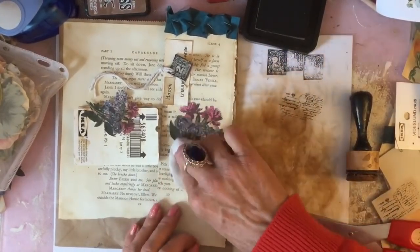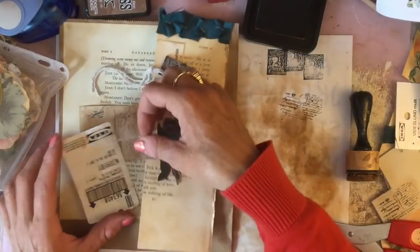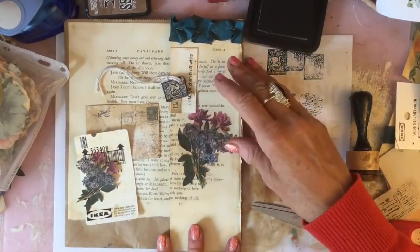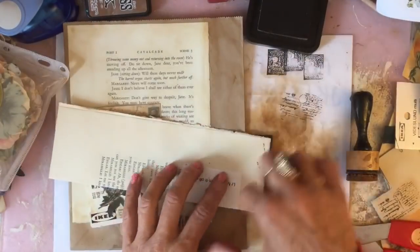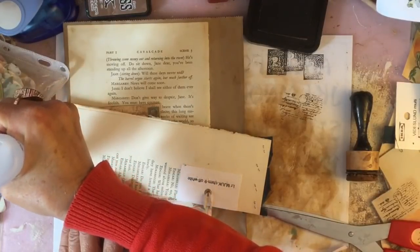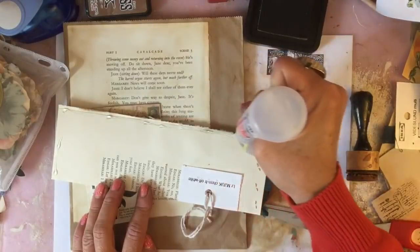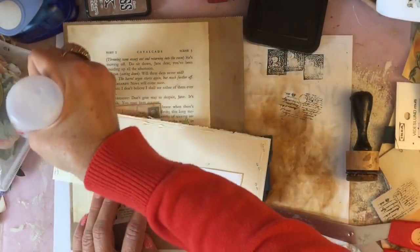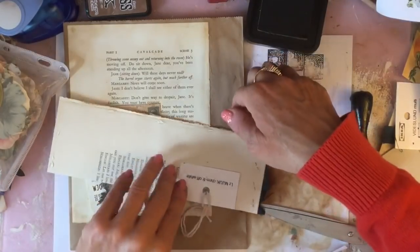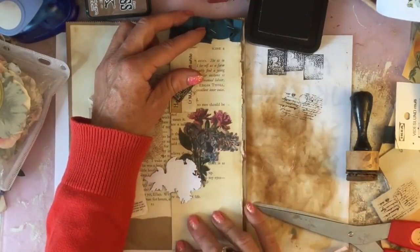So there we go. Hopefully all of the things that I am pulling in are things that would be reasonably easy to get something similar — so maybe not the same, but something similar would be achievable. I'm going to glue my pocket down using my 3-in-1. The only reason I'm using that rather than my wet glue is because I've got those staples — I'm thinking the 3-in-1 would be a bit stronger.